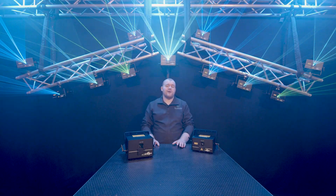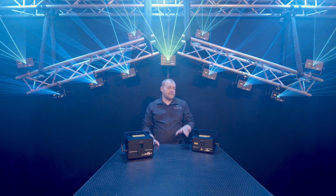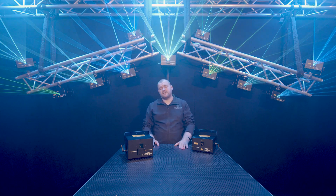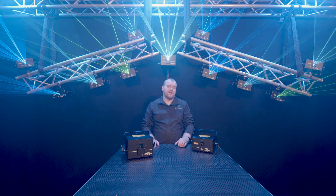All of that show was programmed and controlled on Avolites' Titan software and the pre-installed files on the SD card were what were in use. We didn't add any ourselves, but you can use any DMX software or any DMX desk to control the lasers. I'm going to ask Lofty to give us a brief overview on what he did to create some of the effects using ShowNet.